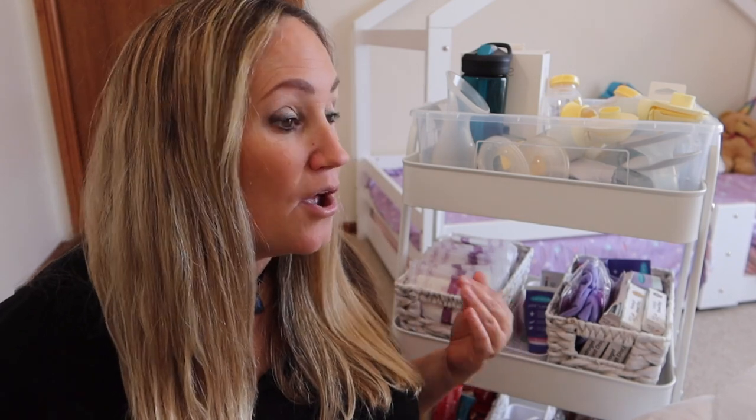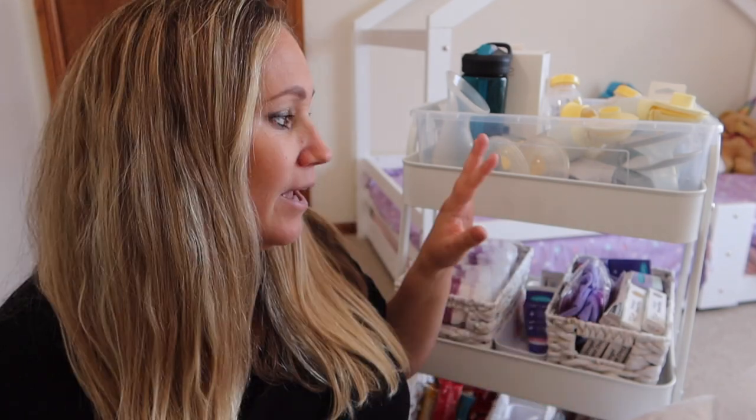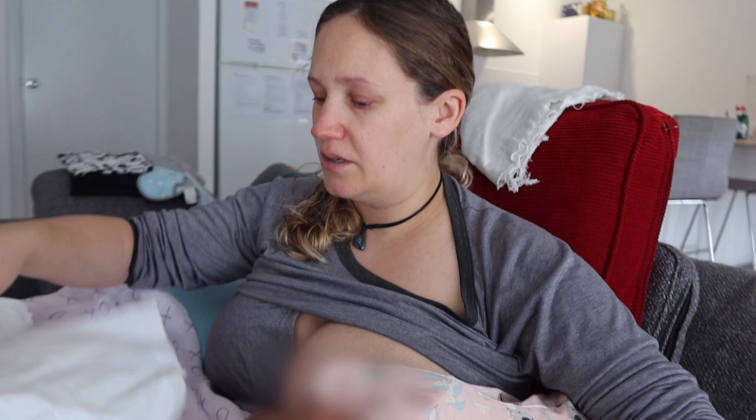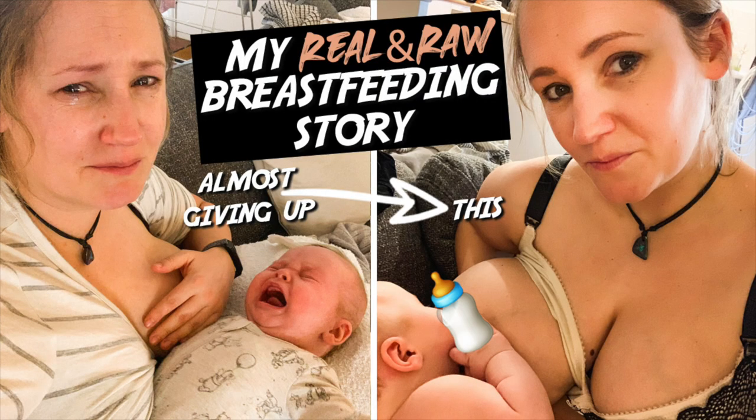Welcome. If you've clicked on this video, you're probably as confused as I was the first time round about what you actually need to set up a breastfeeding caddy or trolley or whatever you want to call it. In today's video, I wanted to go through my setup and show you everything that I used, especially from first time round. I'm about to be a second-time mum, with my second baby girl due in about four weeks. I didn't have the smoothest journey the first time round — I've made a whole video about it, and I've put the link in the description for you.